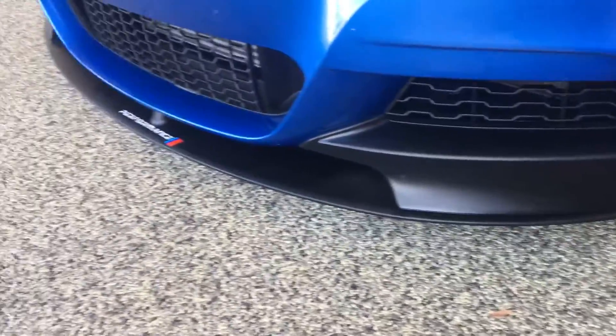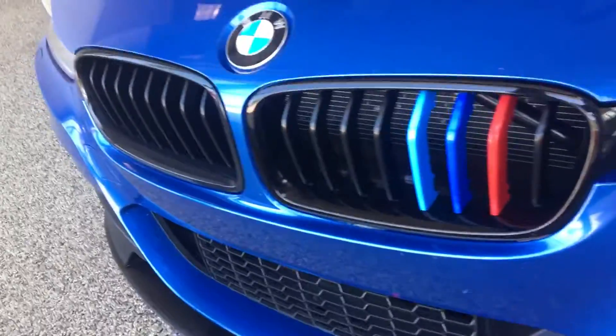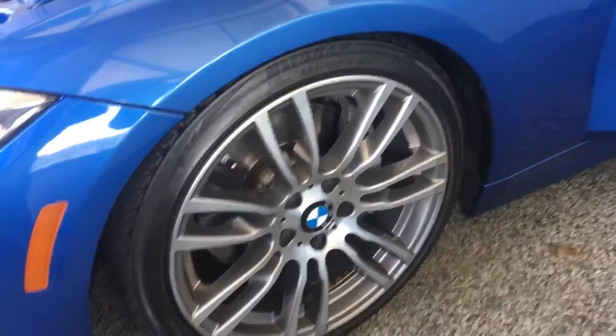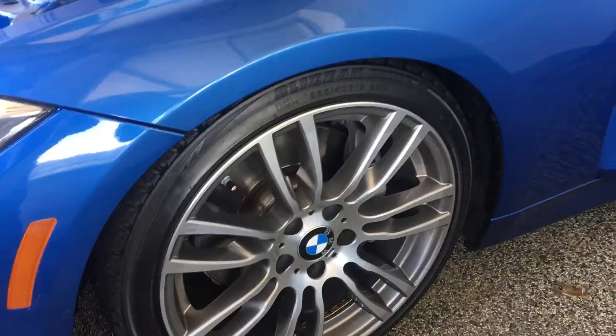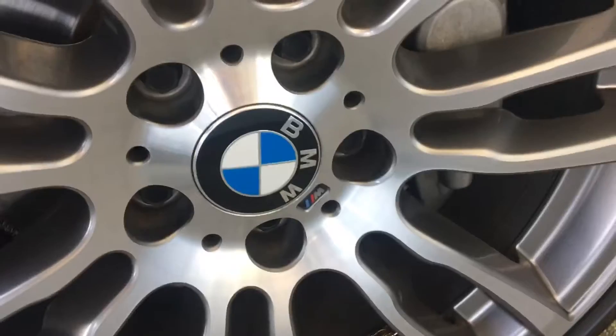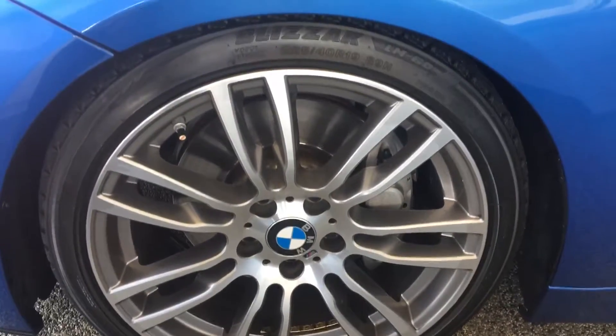Coming around to the bumper of the car you can see that front splitter — looks really nice, makes it look really clean. You got the M Sport colors on the kidney grille. Come around to the side and you can clearly see the suspension; as I said this is adjustable, but the way it looks right now I personally think it looks really clean. You can also see the M Sport wheels — this is actually a pretty rare style of M Sport rims, you don't really see them too often.